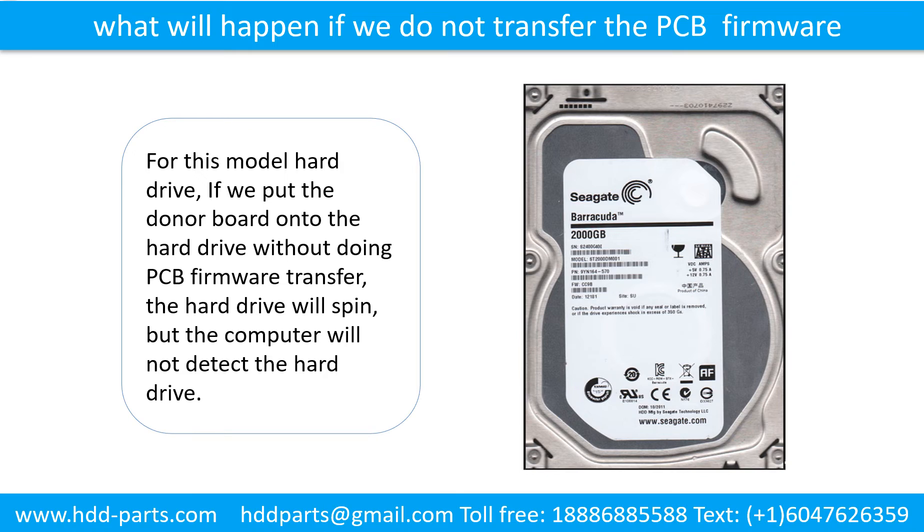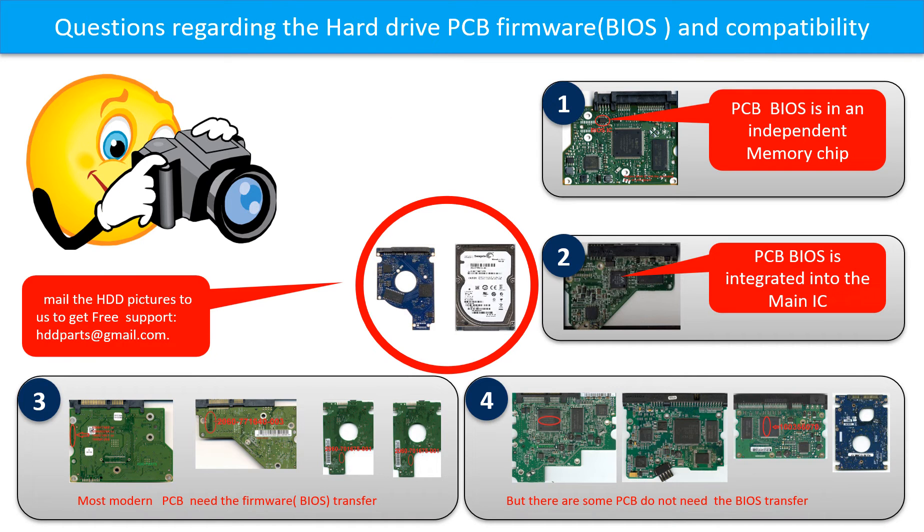What will happen if we do not do the PCB firmware transfer? For this model hard drive, if we put the donor board onto the hard drive without doing the firmware transfer, the hard drive will spin but the computer cannot detect the hard drive. We receive many questions regarding the hard drive PCB board firmware — also called hard drive PCB board BIOS — and the hard drive PCB board compatibility. So let's talk a little bit more about this in general.